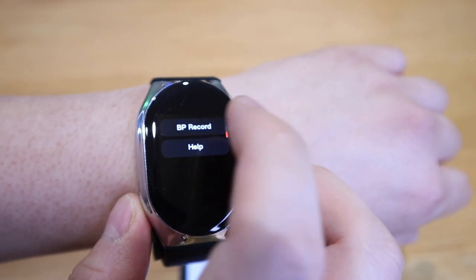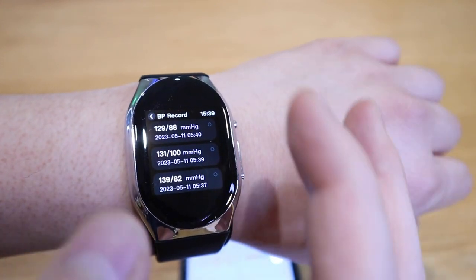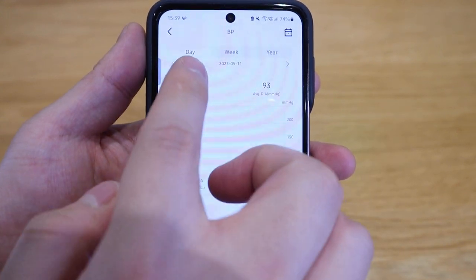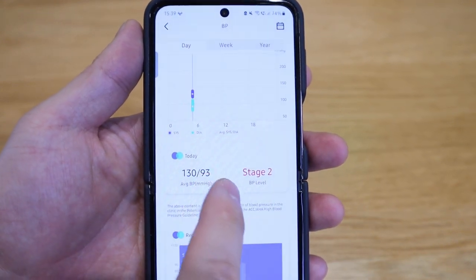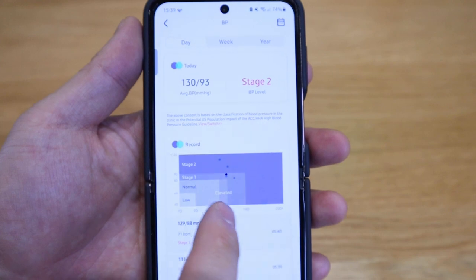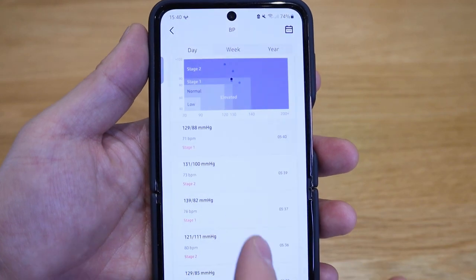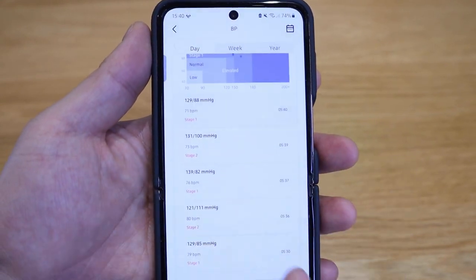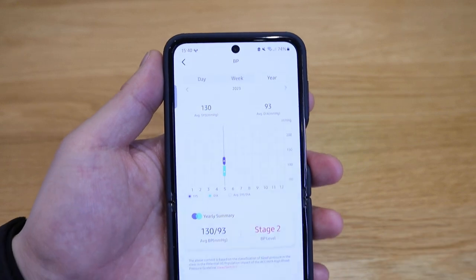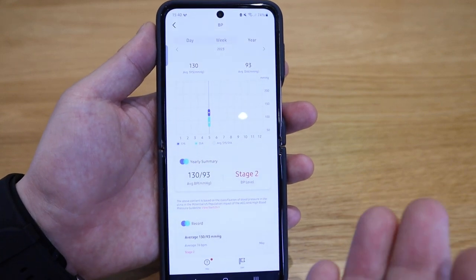Not only can you view recent blood pressure records and readings directly on your smartwatch, you can also check them from the app. Clicking on it shows a daily record — it was on stage two, which is quite high — and it shows each reading plotted against the recommended national chart. You can keep records on a daily, weekly, or yearly basis, which is very important so you can present this to your doctor or whoever needs the data.